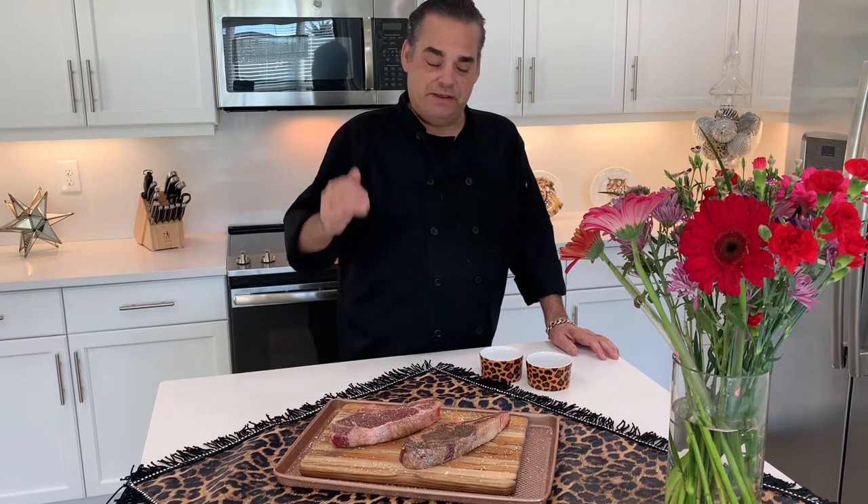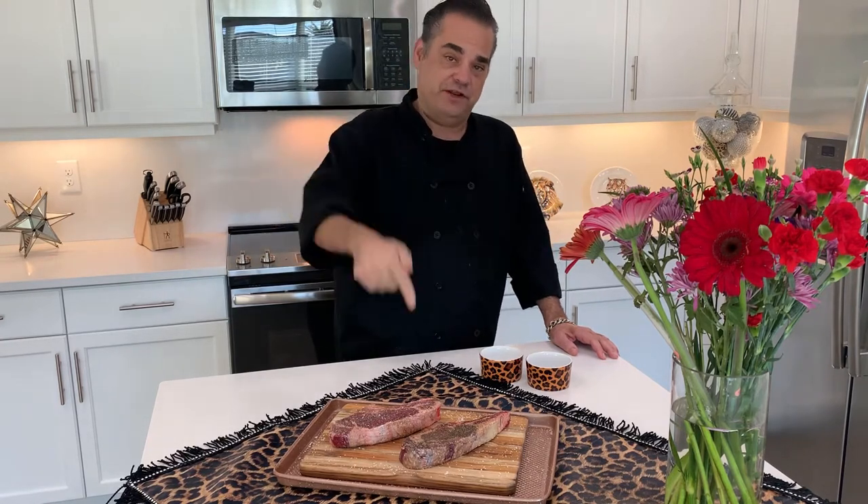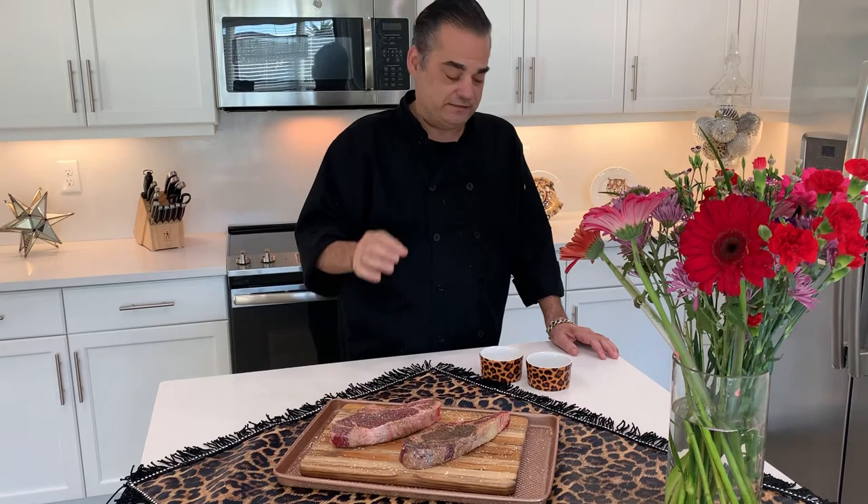For those of you who don't know what wagyu beef is, it originates from Japan. There are four different kinds of cattle that make up wagyu beef. What makes these cuts very special is the marbling in the meat, and it creates a steak that is second to none in flavor. There's steak, and then there's wagyu.